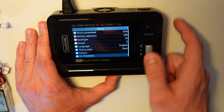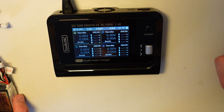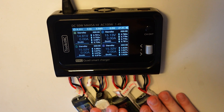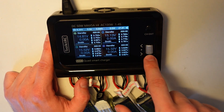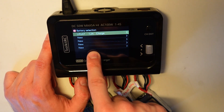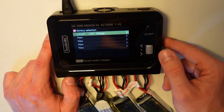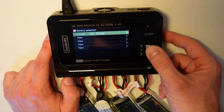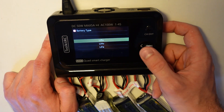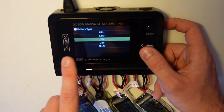You can reset everything to default, and that's all for the menu. Now let's start charging the batteries — boom, all four batteries in. To start, press the wheel once, not a long press, just once. Here you have the profiles — I charge these 650 mAh batteries at 1.2 amps because I want to hurry it up. I'll click on that profile.